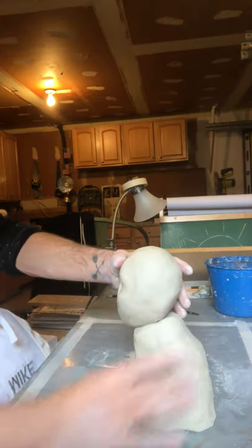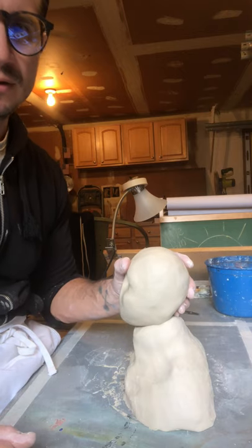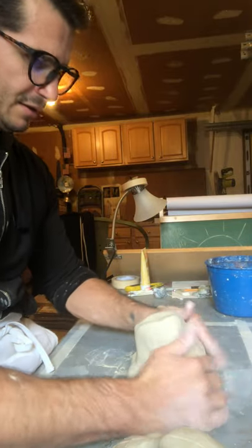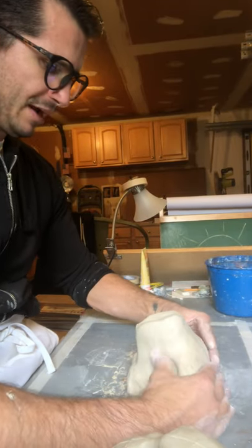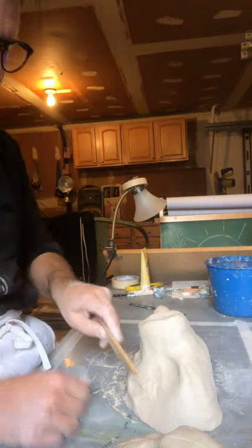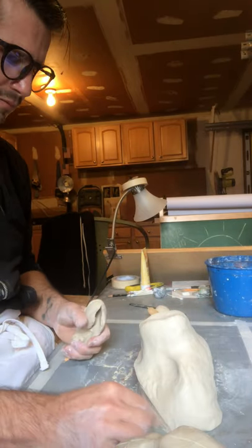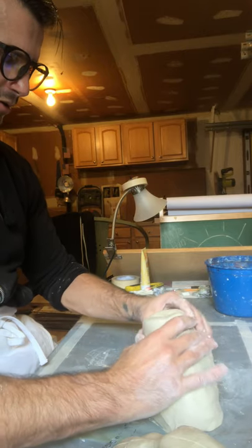Step back and take a look at it. If it's looking a little bit like Arnold Schwarzenegger with gigantic shoulders and neck, I'll stretch the neck a little bit and pull the shoulders down a little bit. If I have to, I'll take a tool and just kind of remove a chunk, then go back and reshape that.